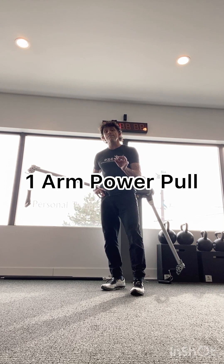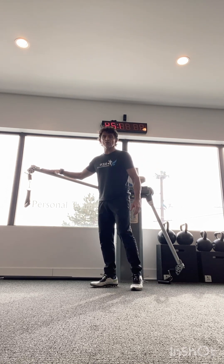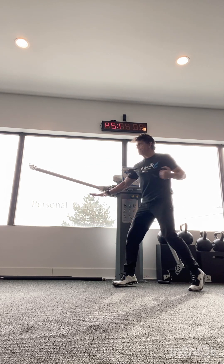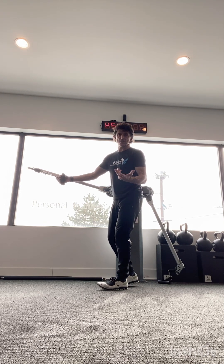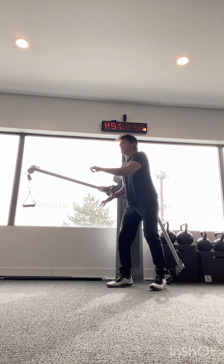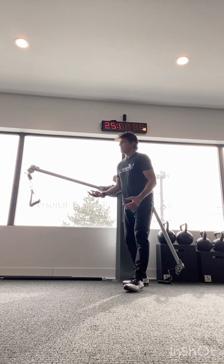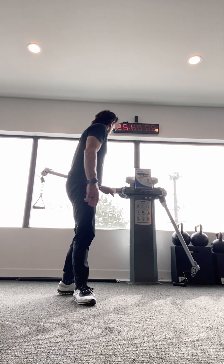The power pull is a single arm pull on the functional trainer. Set the arm at number seven so it's roughly horizontal. Grab the handle, stagger your feet, palm down, and give a quarter turn as you pull back quickly — focusing speed on the concentric contraction. Adding a little rotation makes it more dynamic and brings in some thoracic spine mobility.